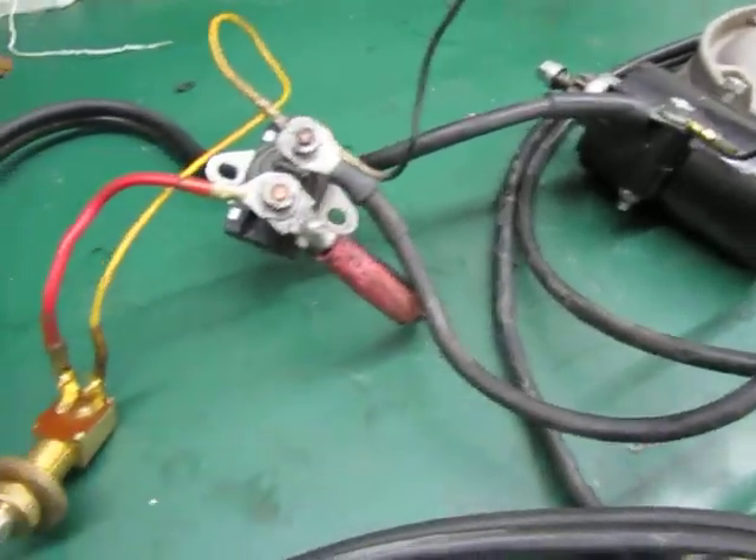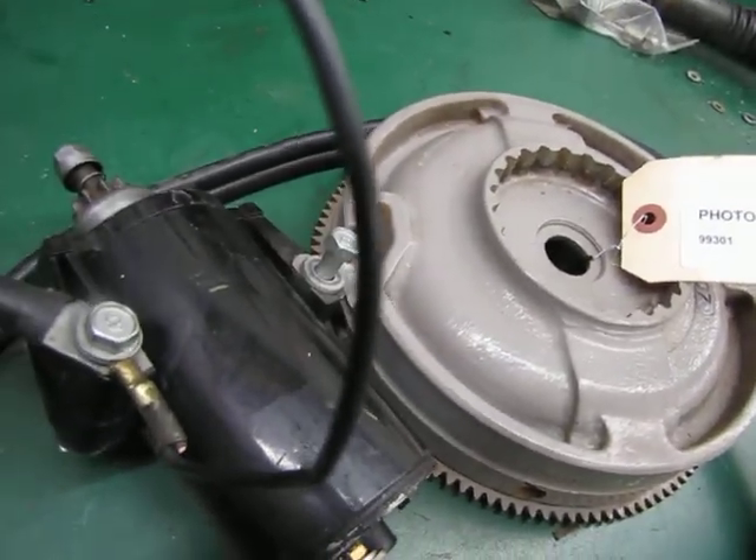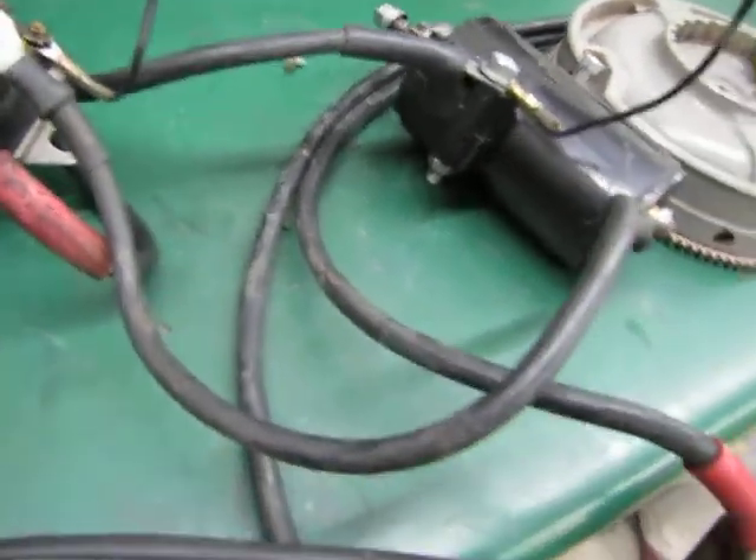It's all pre-wired. It's got the bolts for mounting the starter under the engine. The ring gear is already installed on the flywheel. All you have to do is push the button.